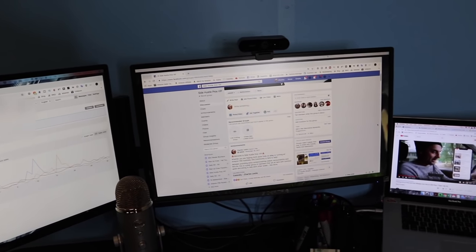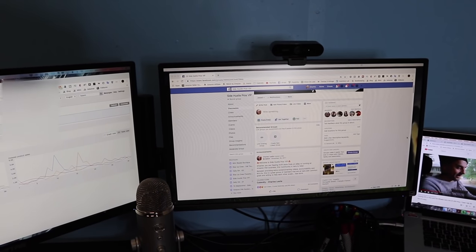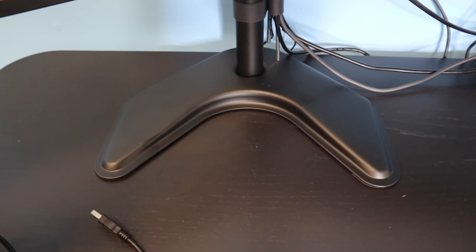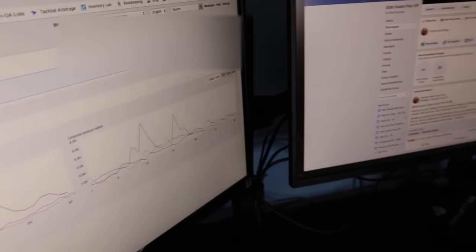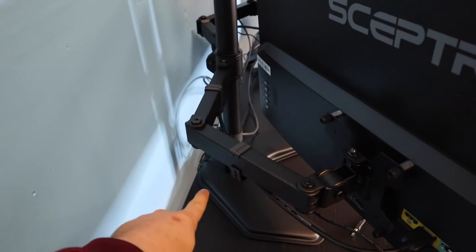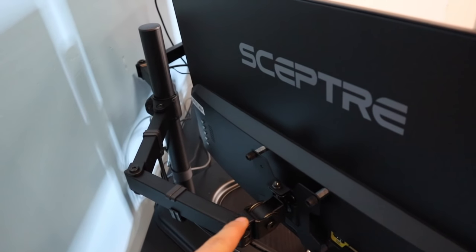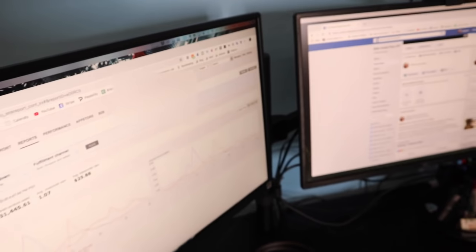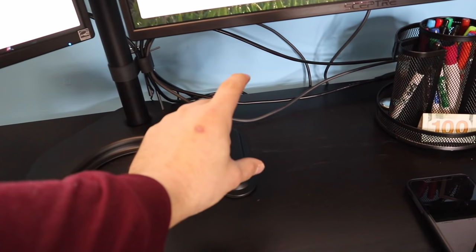Dual monitors — you guys saw the whole unboxing. The Scepter 24 inch monitors did fine on their stands, but I ended up getting this dual monitor desktop stand for about $24-25. It's got two arms that come out — super heavy duty, heavy weighted base, so these are not going to tip over. You can adjust these up and down, maneuver them around however you want. They also make clamp-on versions that attach to the back of the desk, which are probably more sturdy, but for $25 this is going to do for now.